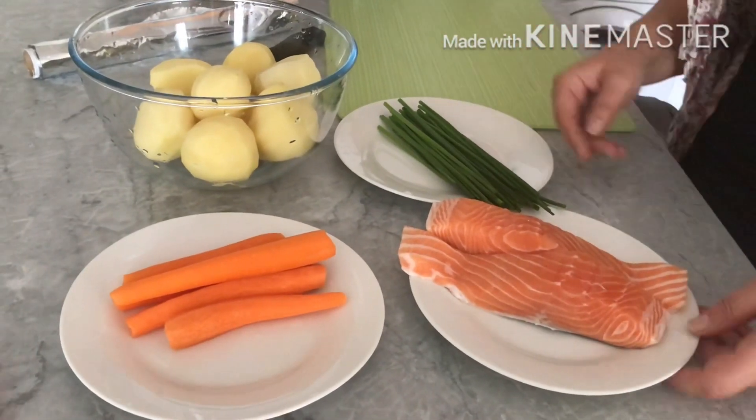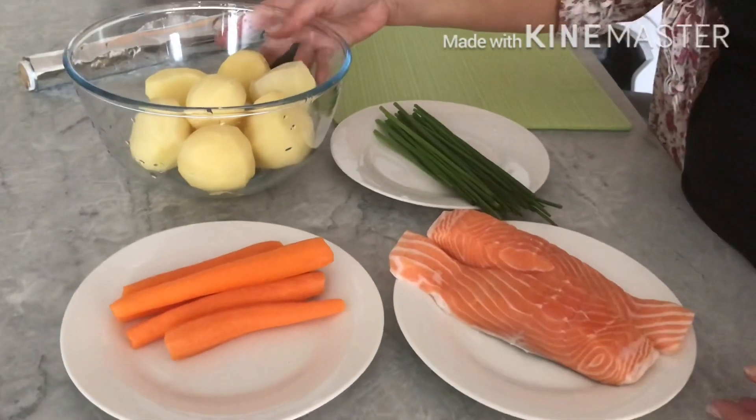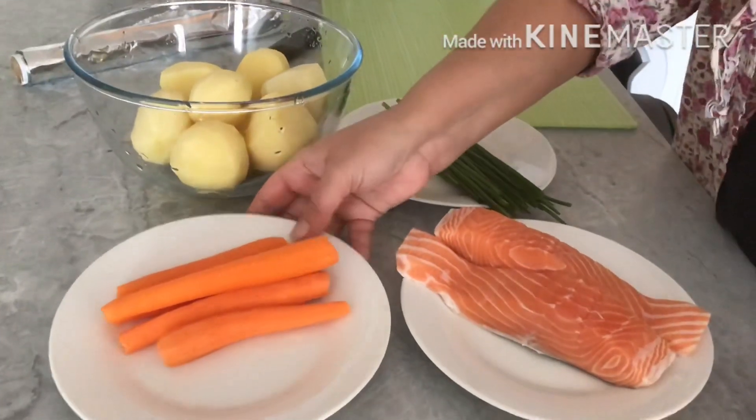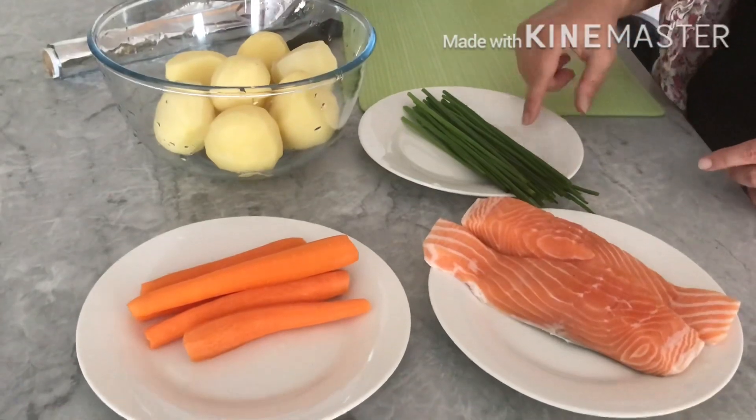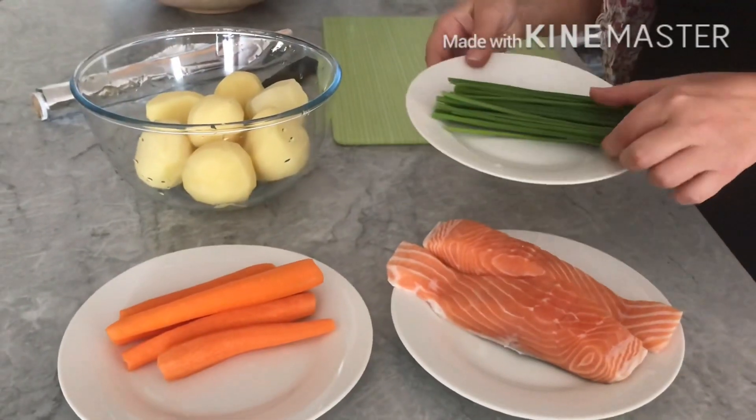Today I'm going to cook salmon with vegetables. We need carrots, potatoes, and chives.